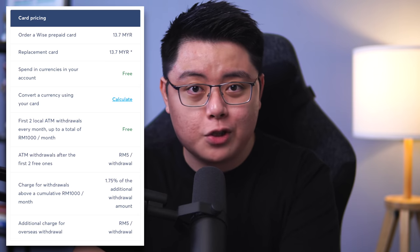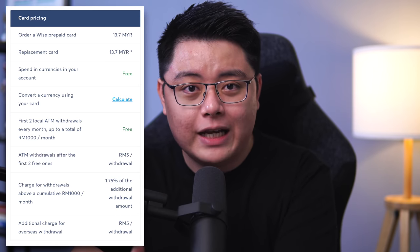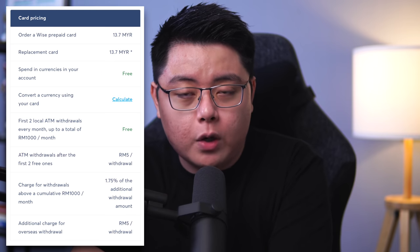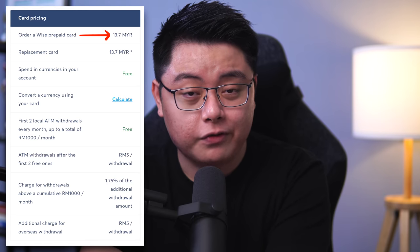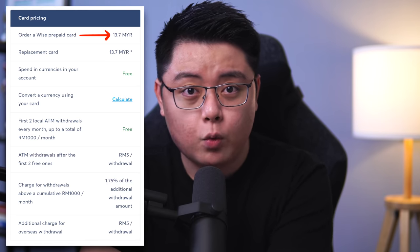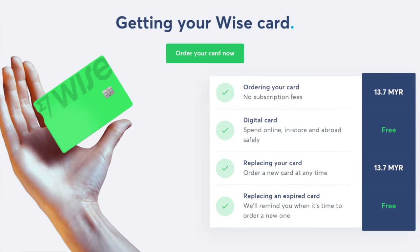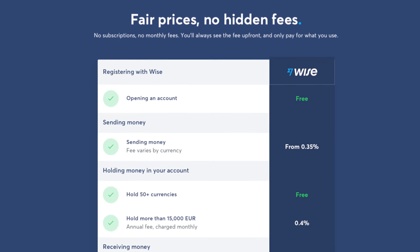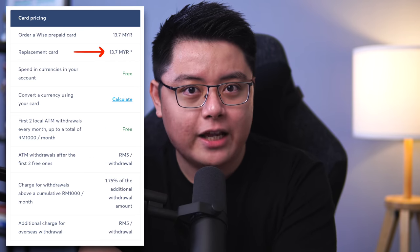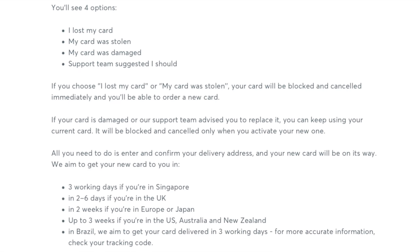Now let's take a look at the pricing for the Wise card. These numbers are quoted in Malaysian ringgit, but they should be more or less equivalent in value if you're watching from another country. The first thing is the order fee of 13.70 ringgit — this is a one-off fee for ordering the Wise card, and you don't need to pay any annual maintenance or SST fee afterwards. If you ever lose the physical card and need a replacement, you can pay another 13.70 ringgit.